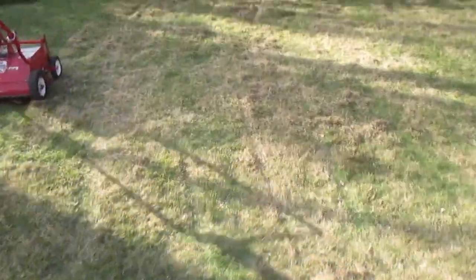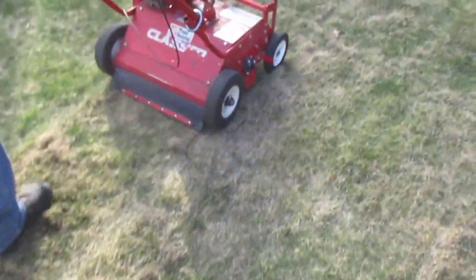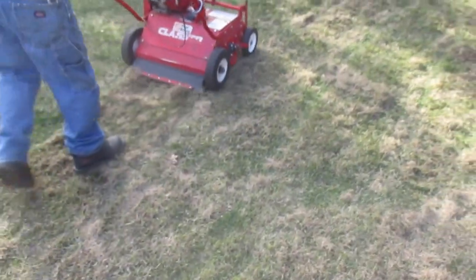Thatching it up — thatching the crap out of that thing. Thatching the front too.